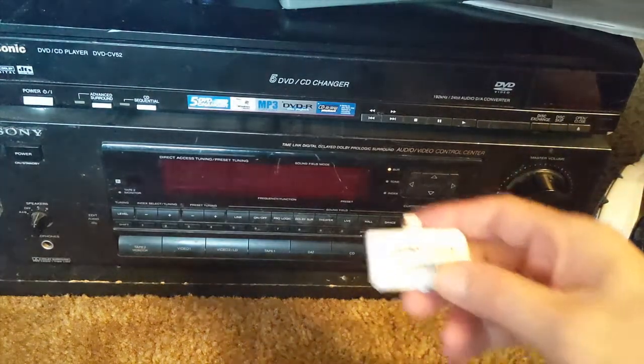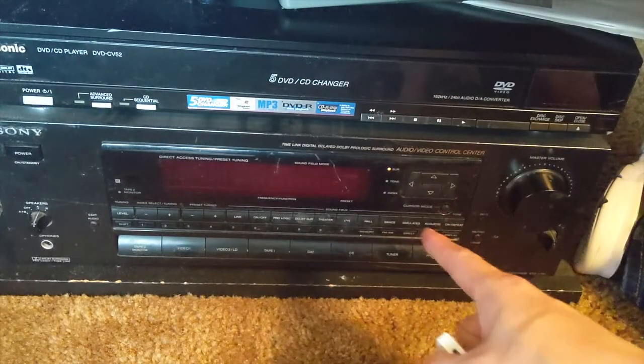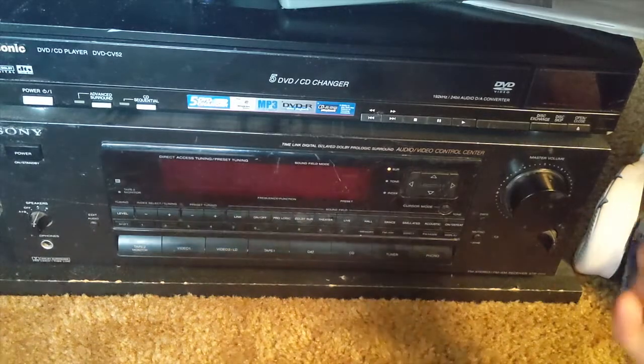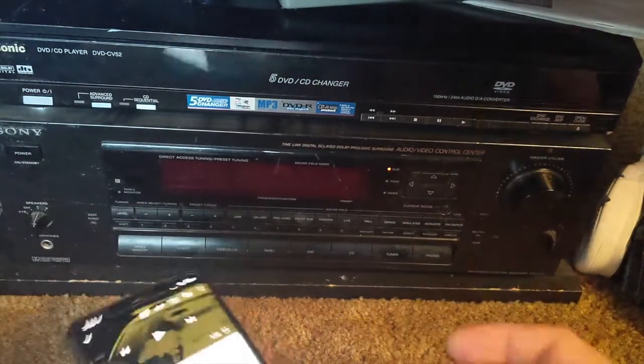What you can do is use my gadget to catch your music from your new iPhone right through the older radio without any wire, without using any Bluetooth or anything. You simply connect my device onto your phone and you'll be able to play. Let me show you how it's done.